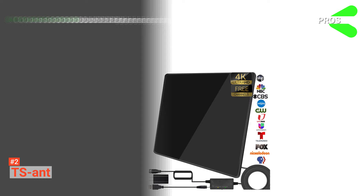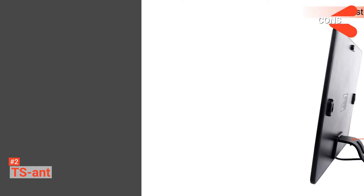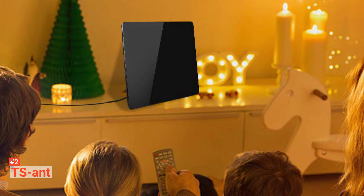Its pros are: it covers 200 miles of range to attract signals, it provides strong and high-definition TV reception, and it has a decent and functional design. However, the cons are it struggles with bad signals sometimes and it doesn't provide convenient power output. The TS-ANT 4K digital antenna is best for those who want to enjoy numerous stations with clear picture quality, and its great design will give you a satisfying experience.